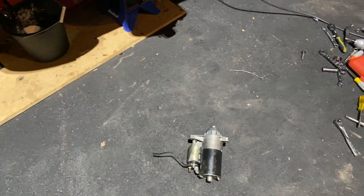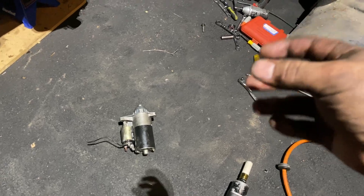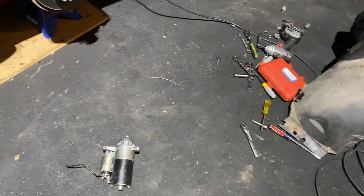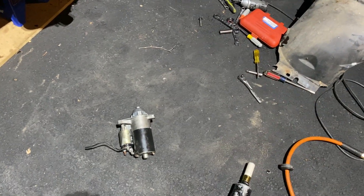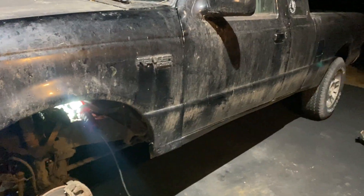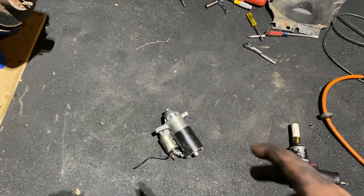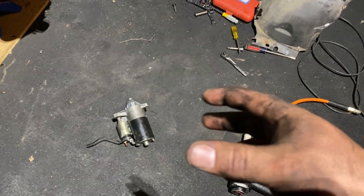We came back the next morning and the engine would spin over freely, but the starter had a good amount of resistance — it would sit there and buzz and click, then catch and spin it over two or three times, then sit there and buzz and tick again. Anyway, we got the truck over here and I finally got the starter off. Doesn't look like there's anything wrong with it.